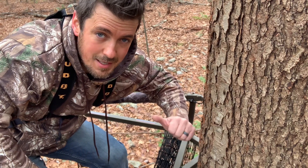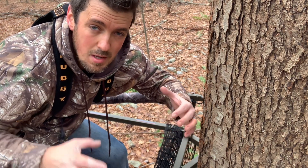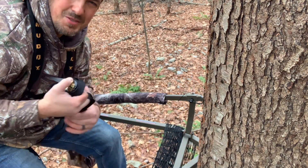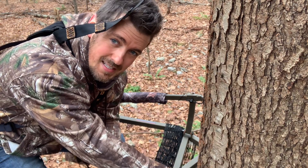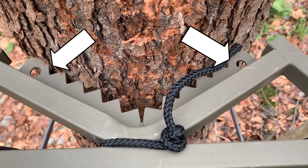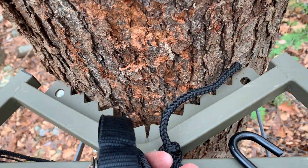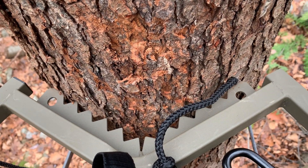Visually confirm we're locked in on both sides before applying smooth pressure. When we've reached our desired height, get the accessories bag out. We're going to ratchet strap the top piece in and buckle strap the foot platform in — both sections tied to the tree nice and tight. The ratchet strap has two hooks that go into the holes in the teeth section of both the upper and lower platforms. Ratchet strap it around the tree, then the buckle strap goes into the foot platform and also wraps around the tree. Lock it down nice and tight against the tree.